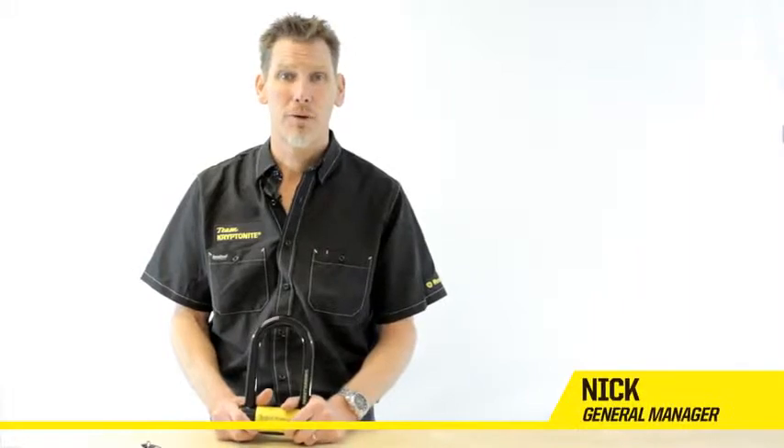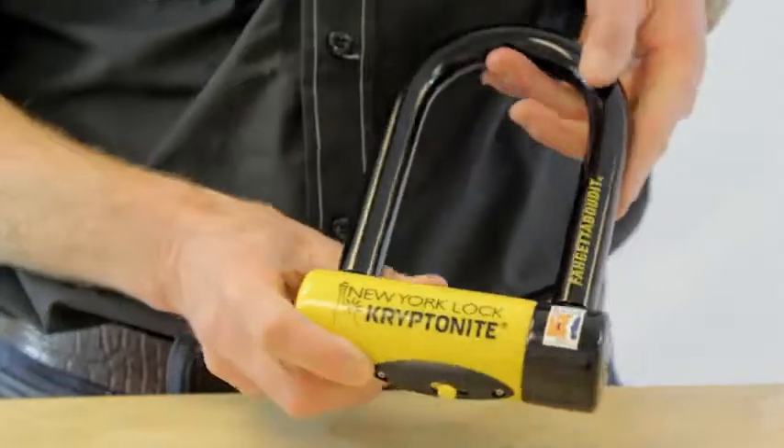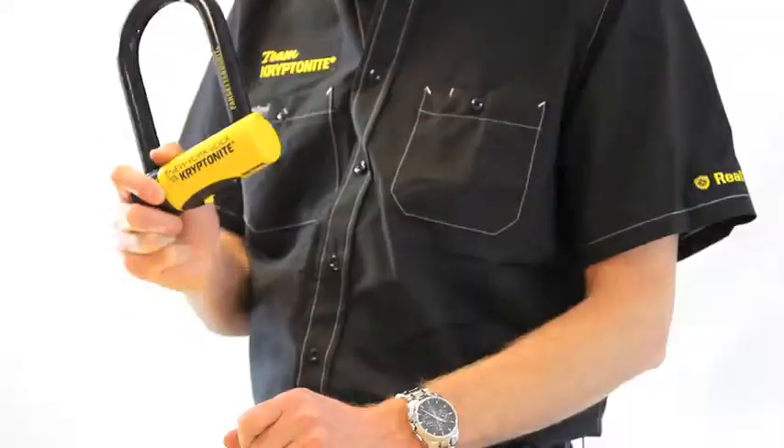Hi, my name's Nick. I'm General Manager of Kryptonite. I'm going to talk to you today about the New York Forget About It lock. This lock scores 10 out of 10 on our security rating. This is basically the strongest lock money can buy.